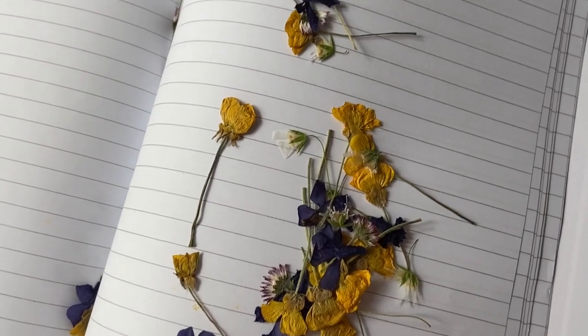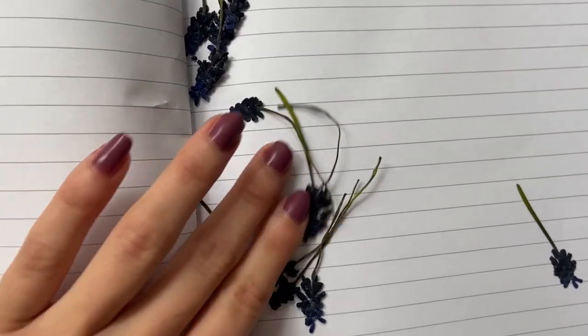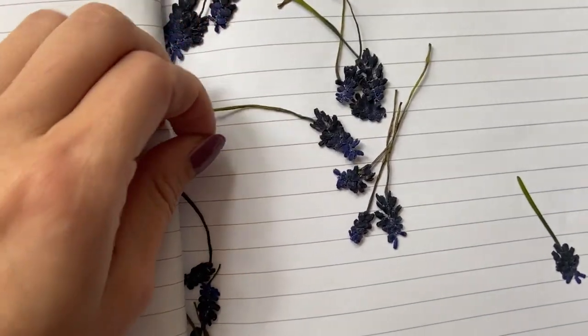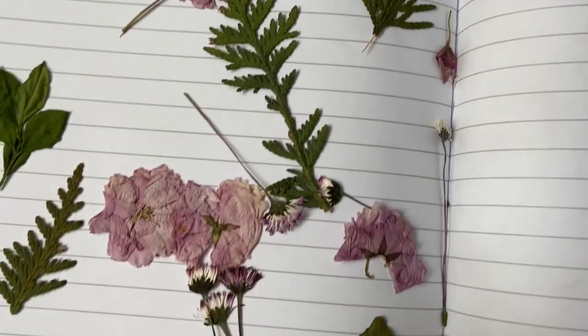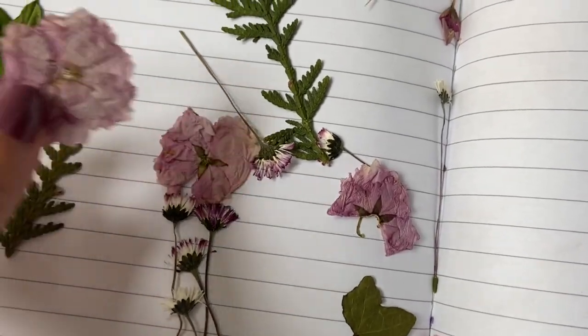For comparison, here are some flowers that have been pressed in books for a few weeks. I also want to do a video soon where we compare the three different techniques of drying flowers: using a microwave, books, and silica gel — so let me know if you guys would be interested in a video like that. In my next video I'll be making something out of the flowers that we just picked and dried, so stay tuned for that.